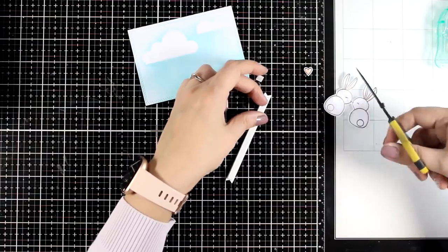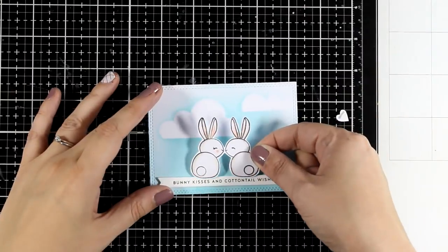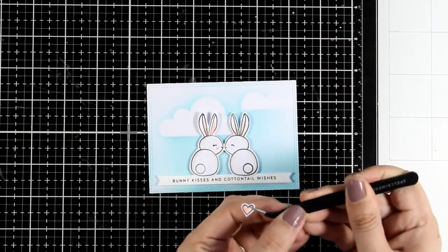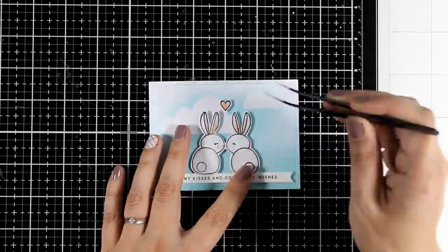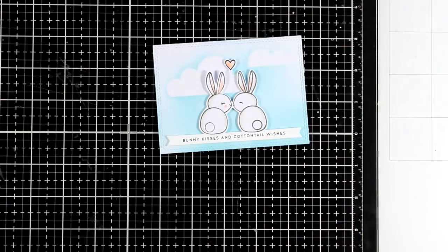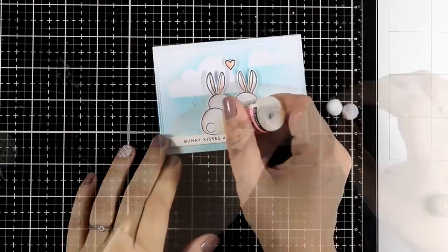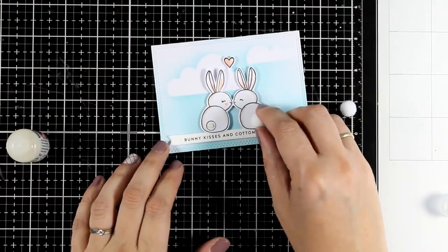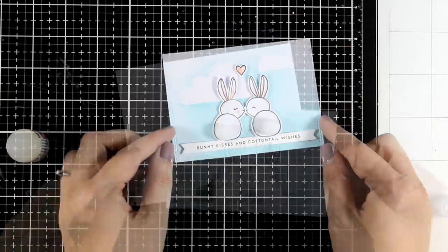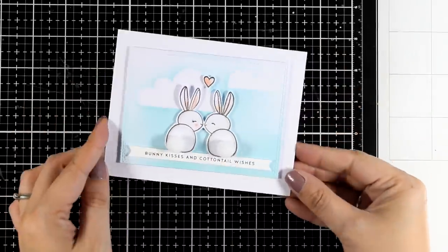I am using a thin strip of foam tape at the back — these thin strips are from Waffle Flower, really handy. On top of my sentiment I am going to place the bunnies. I also stamped, colored, and fussy cut one of the hearts and I am going to place it there — again this one has some tiny foam tape at the back. Now let's add something extra to make this adorable card even more cute. I am going to use a couple of those pom-poms and stick them on their tails using glossy accents since it is a very strong glue and it will hold them nicely. This is a standard card that is 4¼ by 5½ and here are some close-up photos.